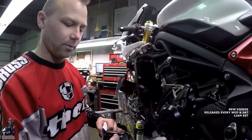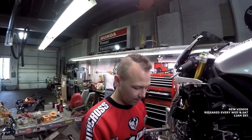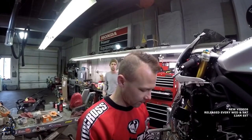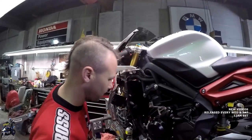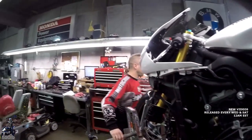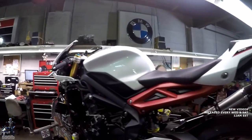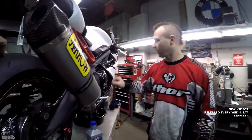I always like using the manufacturer oil filter. I find they filter the best, they have the best life, and you never hear any failures, as you do with some aftermarket ones. So we're going to put Triumph parts back on this bike. It was recommended synthetic oil, so we've got some AMSOIL 10W40 — that's what we're going to be putting in.